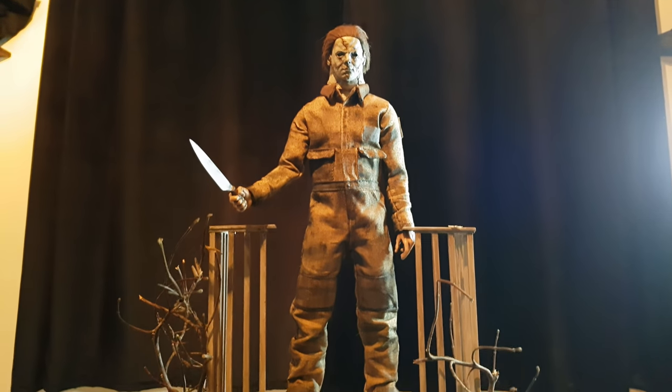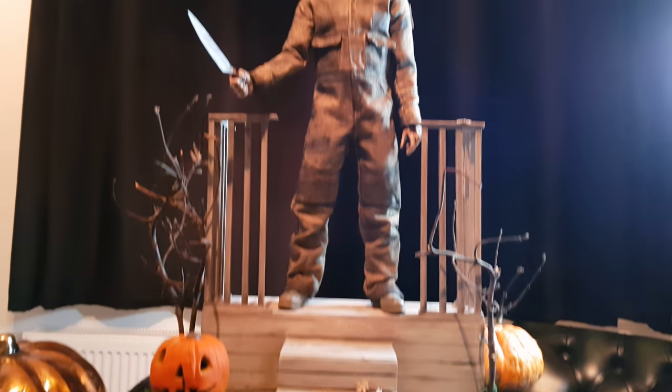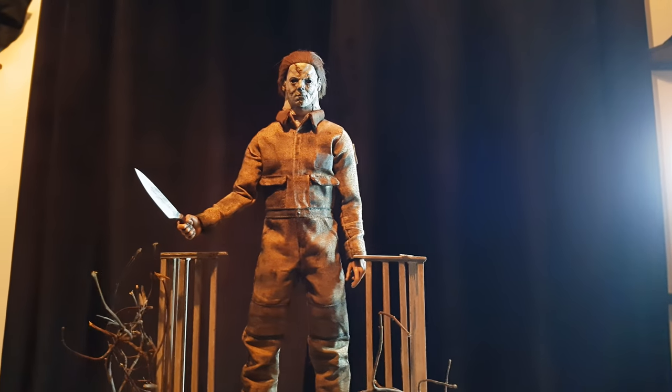Hey everyone, happy Halloween. I hope you're all having a great night, and I thought I'd take a little bit of time out just to show you something pretty awesome.